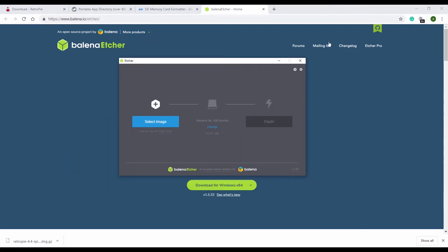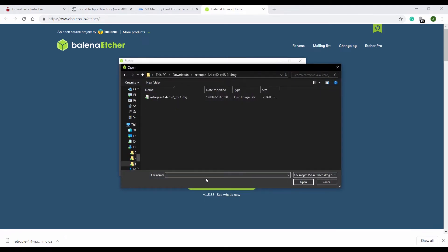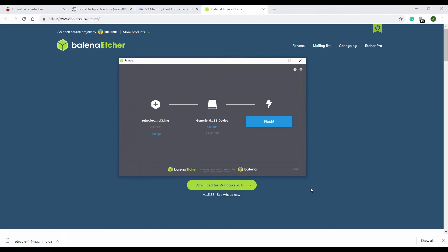So we've now got Etcher. Select the image to be written — click select image and navigate to the location where the file is. Select the image and click the open button. Now it's picked up the fact you've only got one SD card. If you've got more than one SD card reader in your machine, make sure you select the correct one.